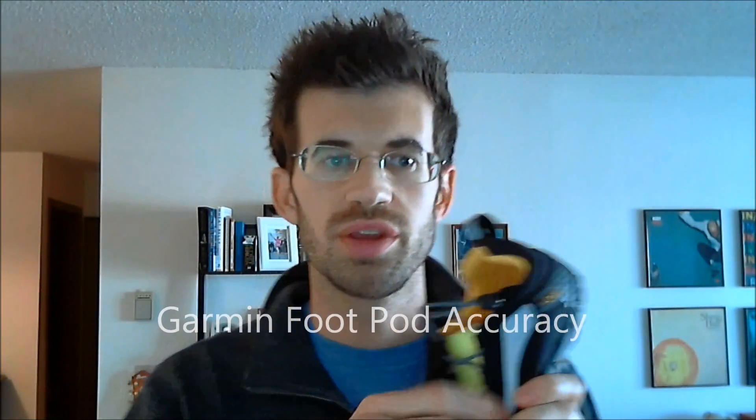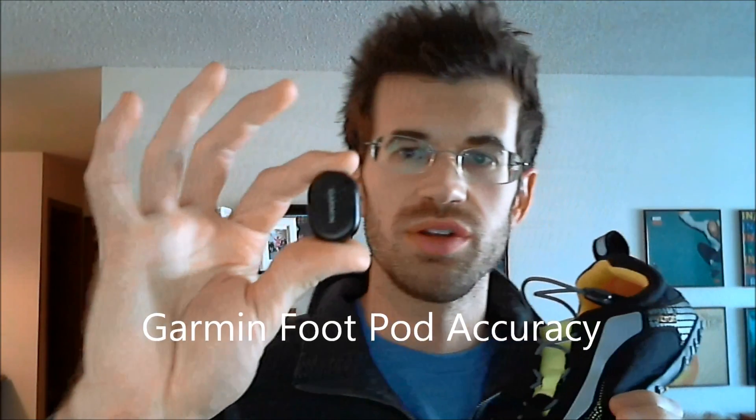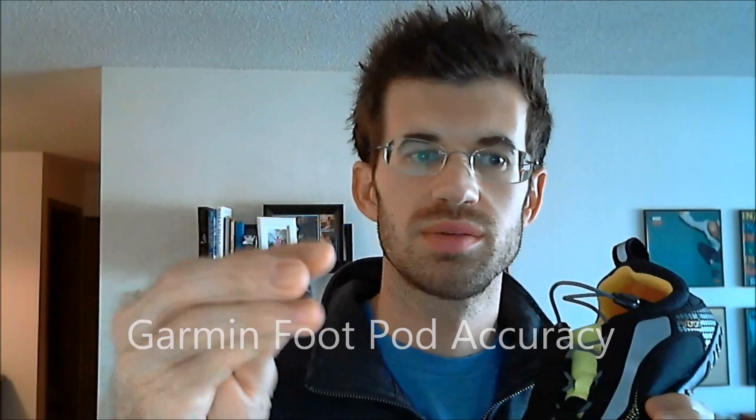This is just a quick video on the Garmin FootPod. What I've done here is I've put some Velcro on the back, and then I can use it on my five fingers. There's this little piece of Velcro right there, and it stays on.